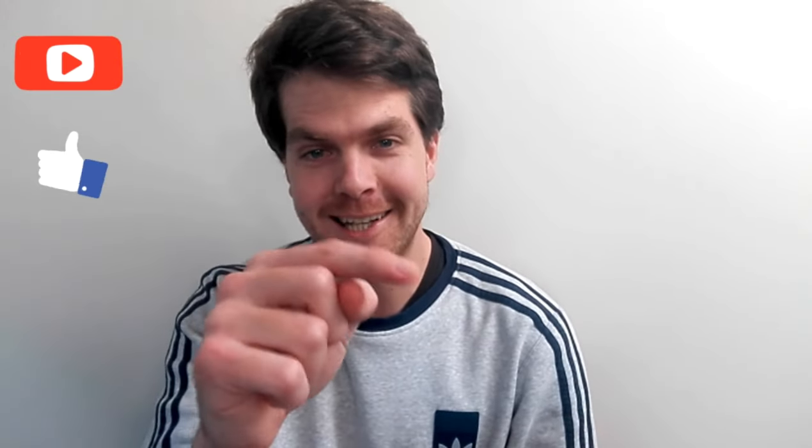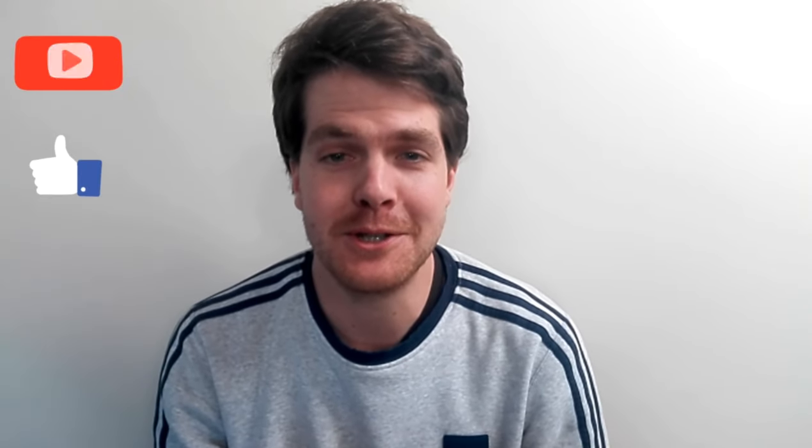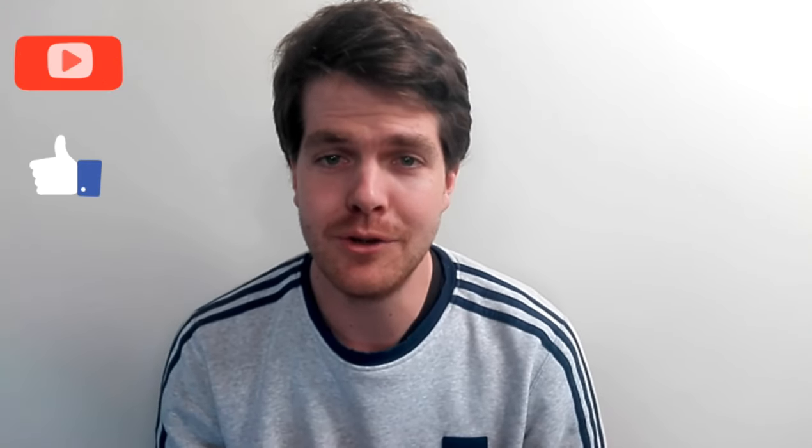If you have not subscribed yet please click that little icon in the bottom corner. Please like this video because it shows support towards my channel. Thank you for all the support so far on this channel, I really do appreciate it. Enjoy the next video.